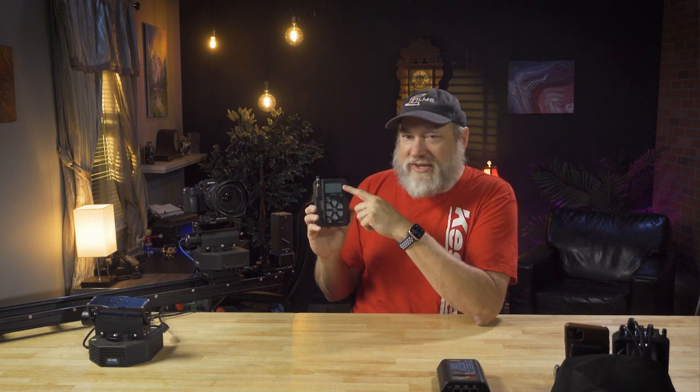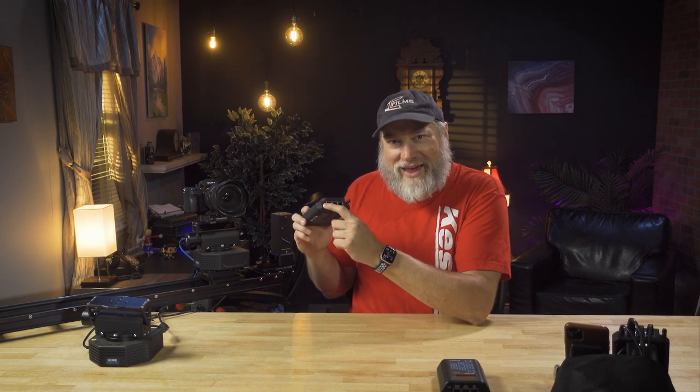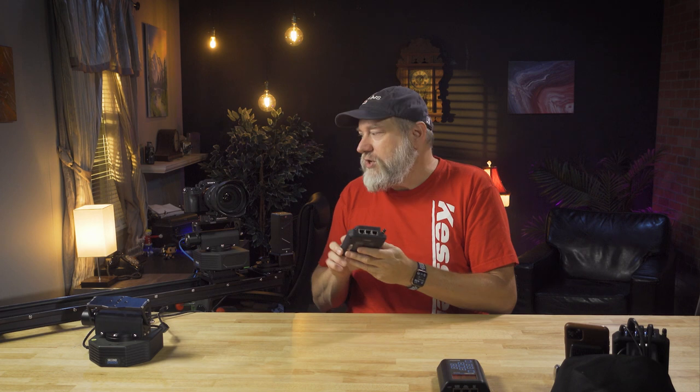Let's take a look at the Second Shooter Pro itself. On the front, we have a bunch of buttons — we'll get to those in just a moment. We have an LCD screen to view all of your setup and configuration information. Flip this little bad boy up to the top and you have a flashlight. We also have a remote trigger in and out. The out goes to your camera — it is for remote shutter.